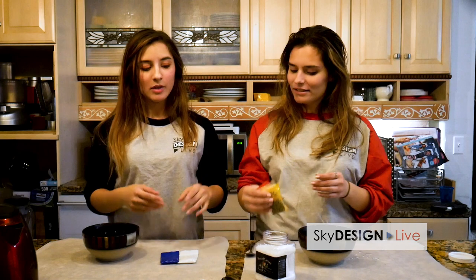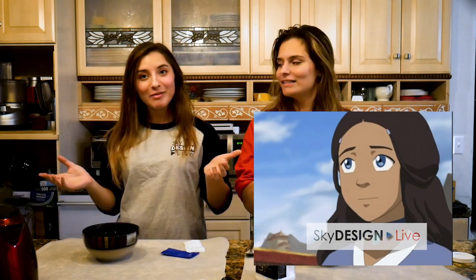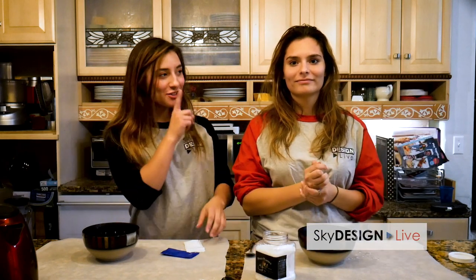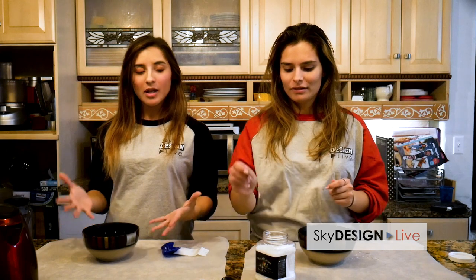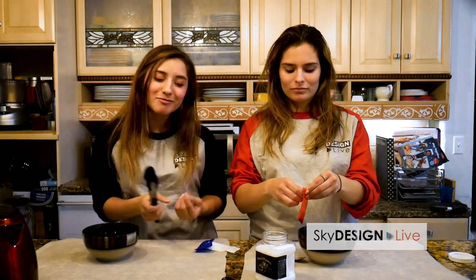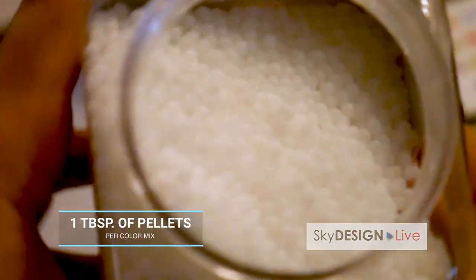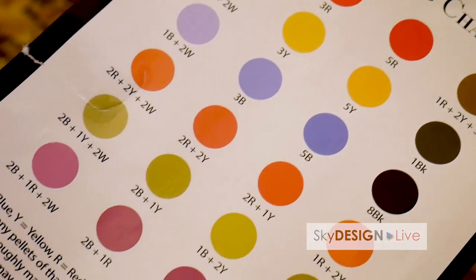Lizzie is going to make — who has seen Avatar: The Last Airbender? Because I'm about to make a Katara pendant necklace. She's cosplaying! For every tablespoon of pellets you guys have, this color chart tells you about how many to put in there to get the color that you desire, so don't throw it out — it's an important piece of paper to keep.